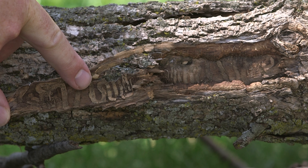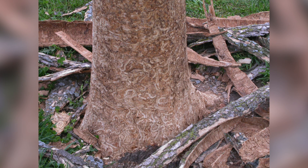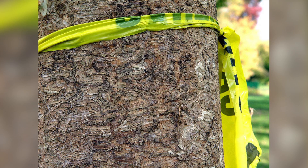When we find those S-shaped galleries, we'll look for the actual larvae. When emerald ash borer have been feeding for quite a while on a tree, the bark kind of just peels off because the larvae have been feeding on that tissue connected right between the bark and the rest of the tree.